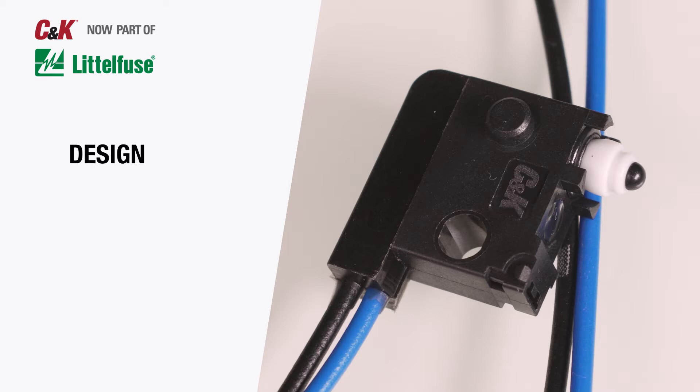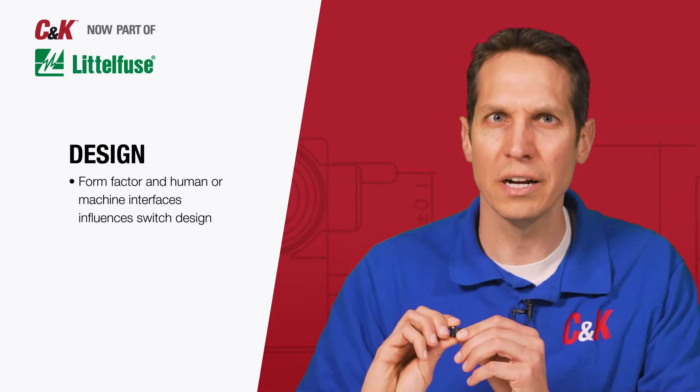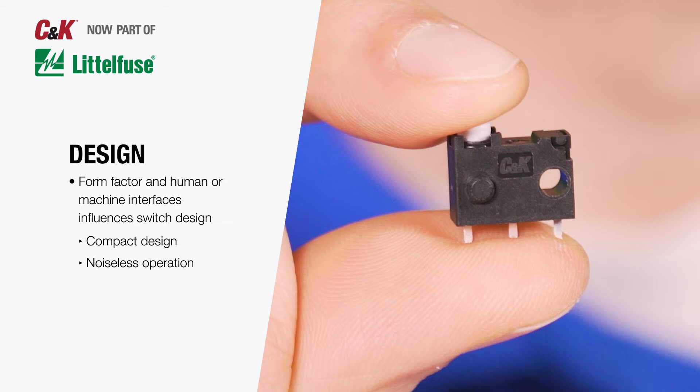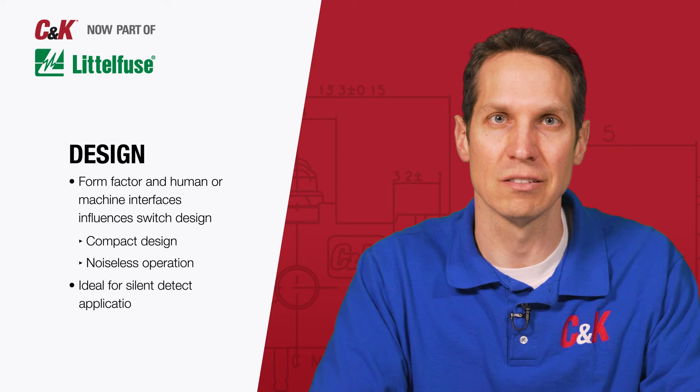At C&K, we understand that the form factor in human or machine interfaces are important aspects of any switch, so the ZMW are designed to be compact with a noiseless operation, unlike typical snap switches offered by the market. This makes them ideal for silent detect applications.